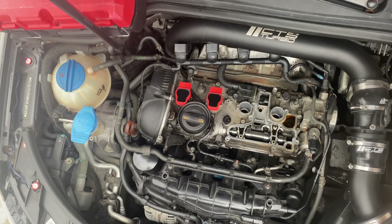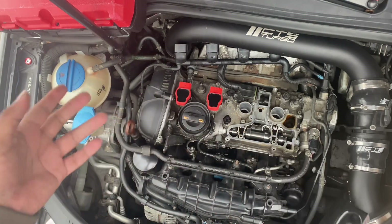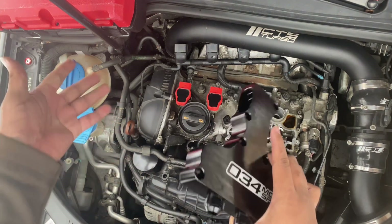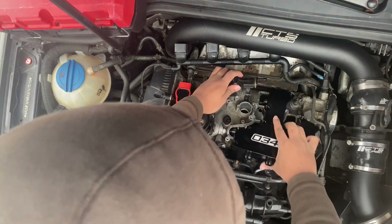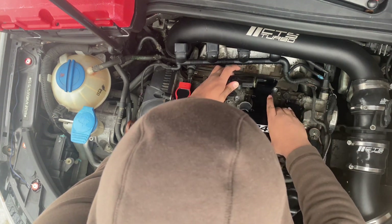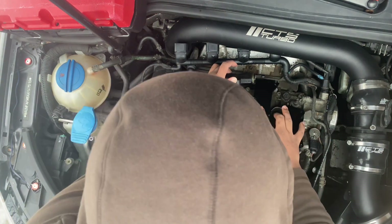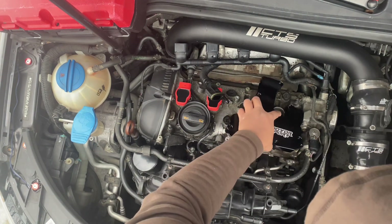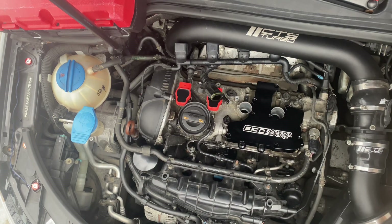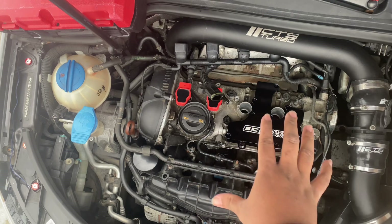That line goes in here the same way as before — there's no difference, it's technically just like putting on another equivalent PCV valve, so it falls into place. When you're putting it in, just make sure this part goes underneath so it seats correctly, and then tighten it down.